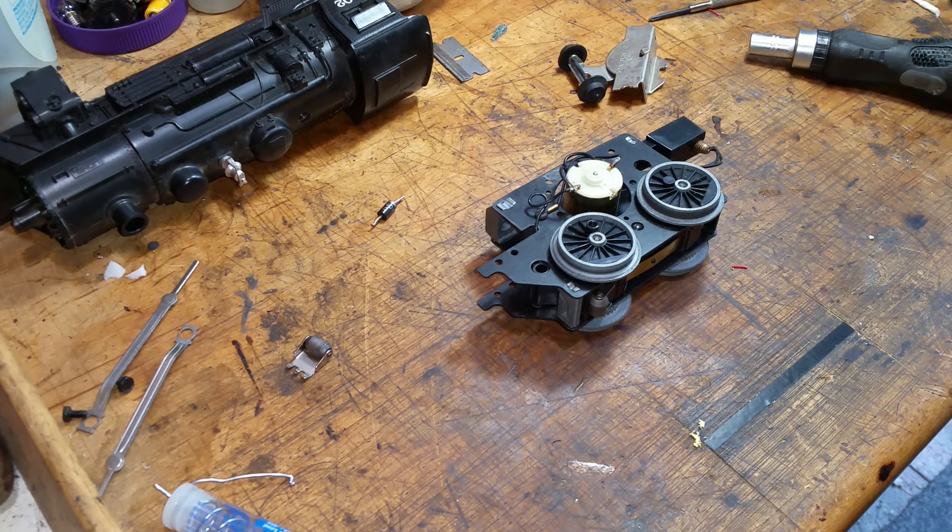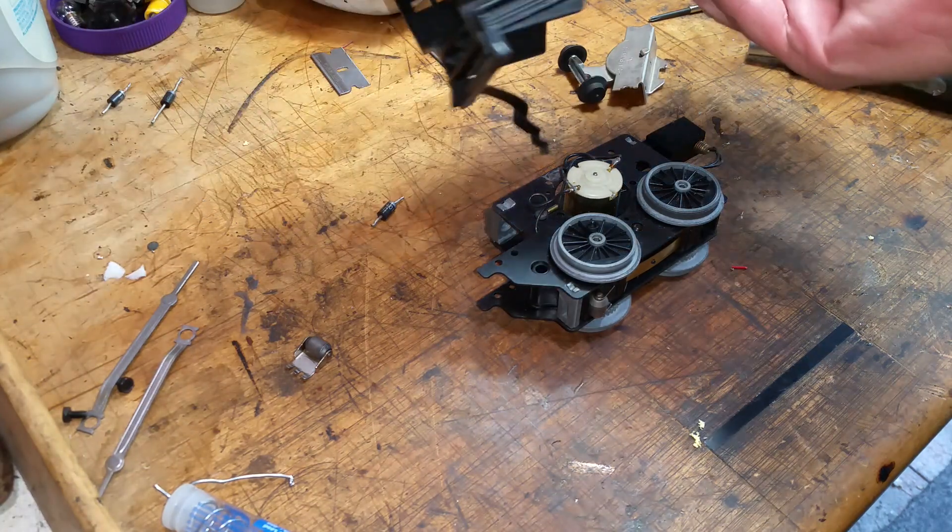Greetings, Benjamin J. from Ben's Trains with another in the series. This is a follow-up on that Lionel 8902.